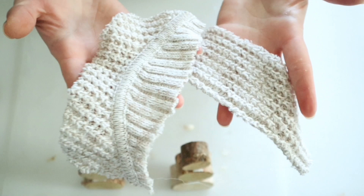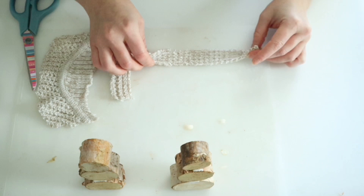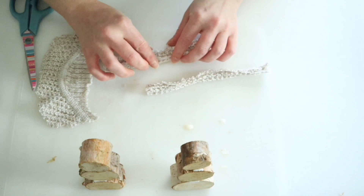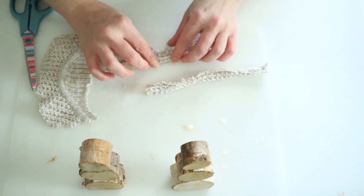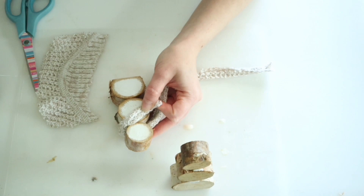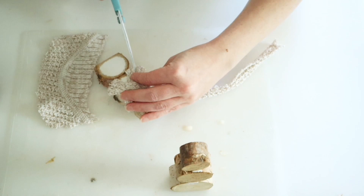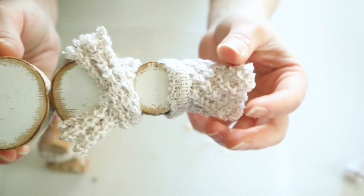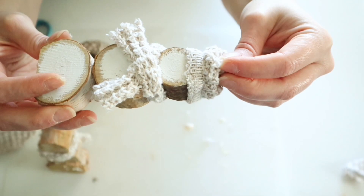Then I'm just going to use some old thrifted sweater remnants to make their hats and their scarves. If you're ever looking for a really cheap way to get fabric for winter projects, definitely check out your thrift stores — you can buy really cheap sweaters and get tons of projects from them. I'm just hot gluing and rolling up those pieces of sweater, then hot gluing the little scarf to my wood pieces. To get that frayed look, just take some scissors and snip the edges. Then I cut down another piece of sweater fabric at the hem to make a little hat, hot glued it front and back, and pulled the sweater material up and tied it with some twine.